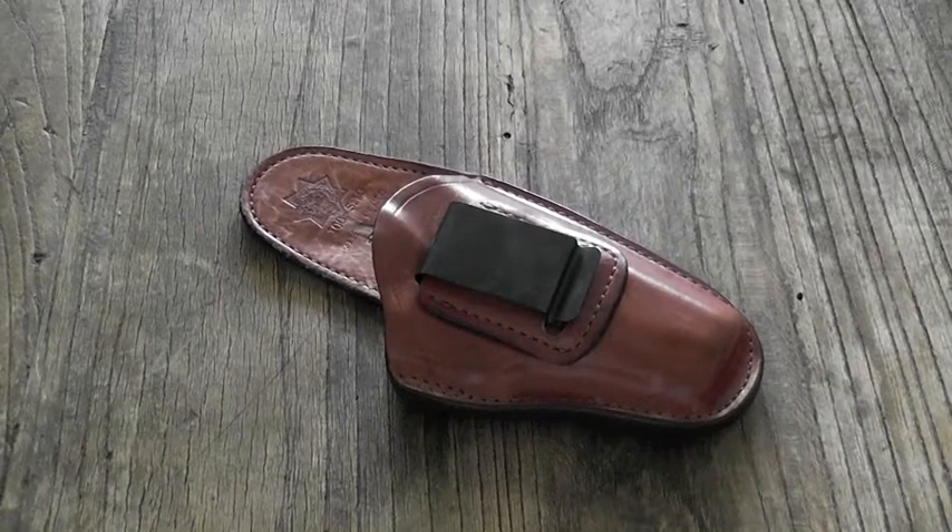Let's talk about the Bianchi 100 Professional. This is one of my inside-the-waistband holsters I carried for a long time, and to be honest with you, it's one of my favorites. It has a couple small downfalls which we'll talk about, but it has a lot of great features as well, so let's get right into it.